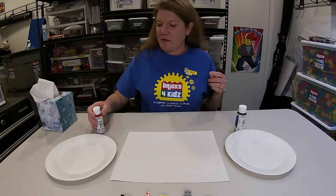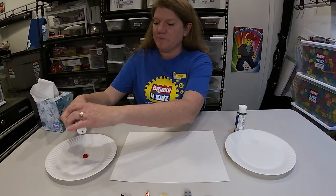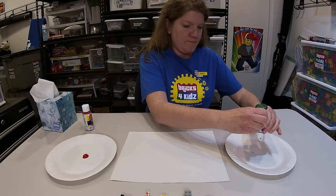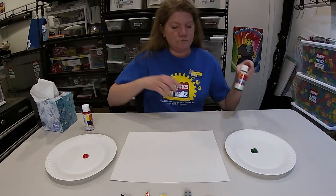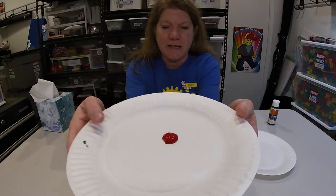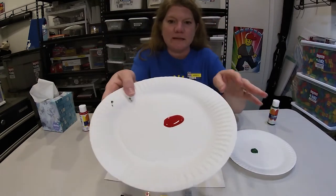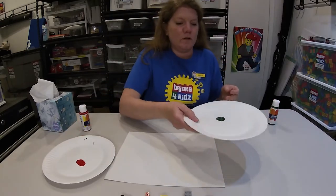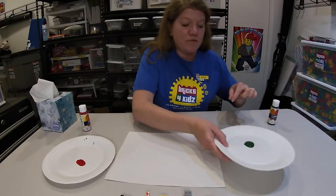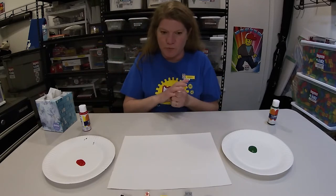You ready? Here we go. I have two colors I'm going to use today — some red and some green because I'm going to be making a flower. Right now I've got a big blob of paint on my plate. We want this to be thinner so we're going to shake up my plate a little, make it a little thinner, a little runnier. Because if there's too much paint on your brick you won't get a really clear pattern.